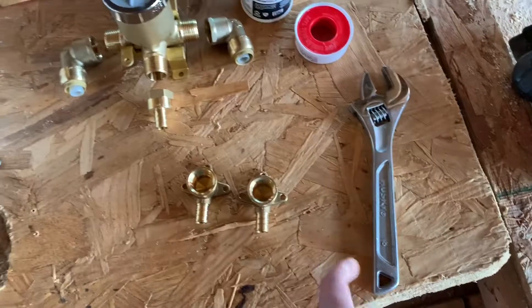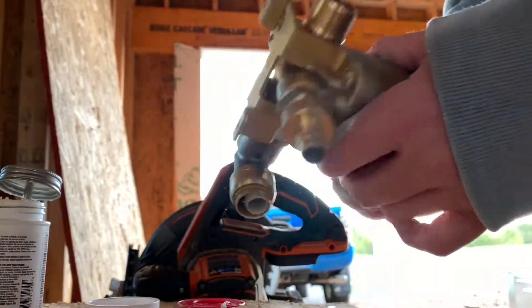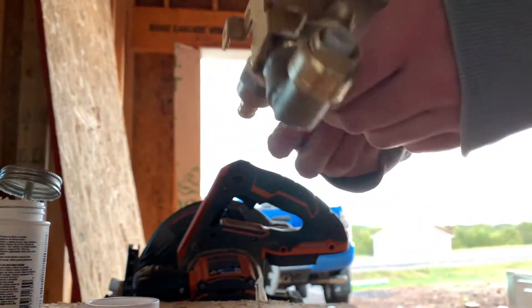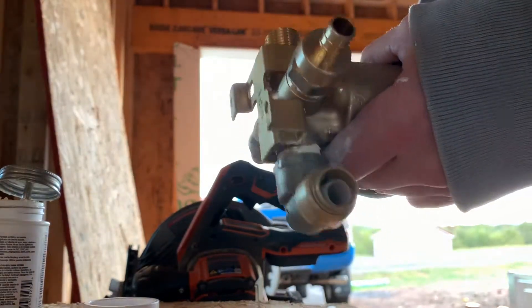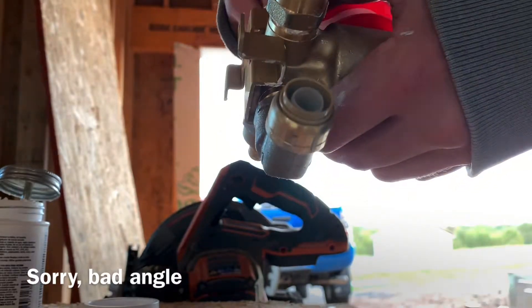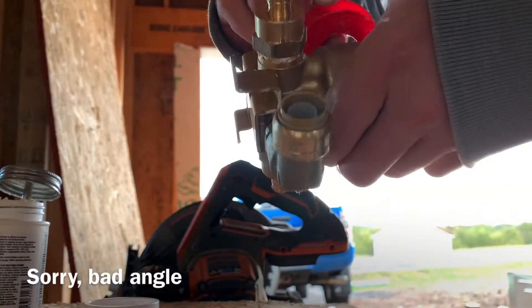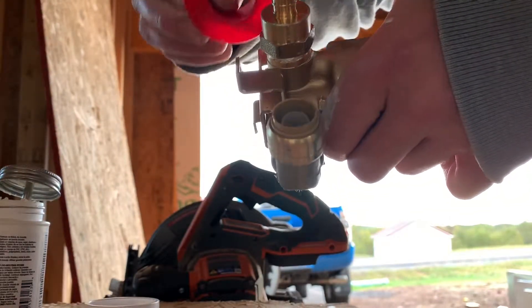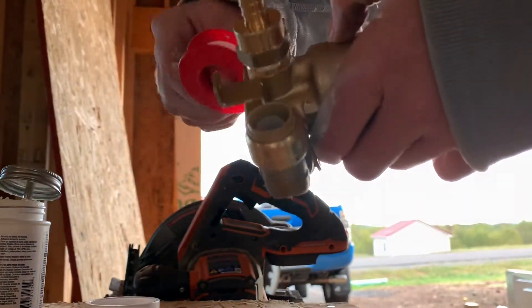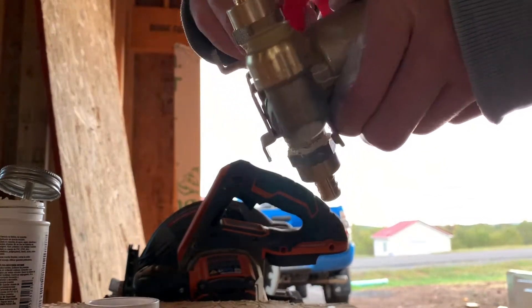Tools you'll need are a wrench and a drill for your blocking. For those of you who have never done a brass or metal joint, it's really simple — put your teflon tape on, go in the direction that you're going to be screwing down tight, go around about three or four times: one, two, three, four.